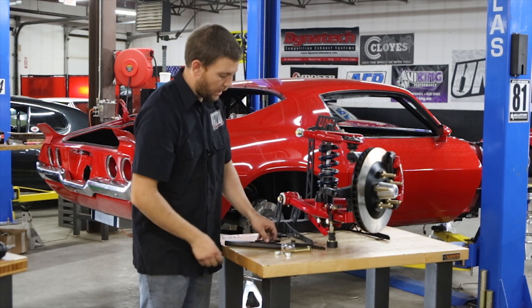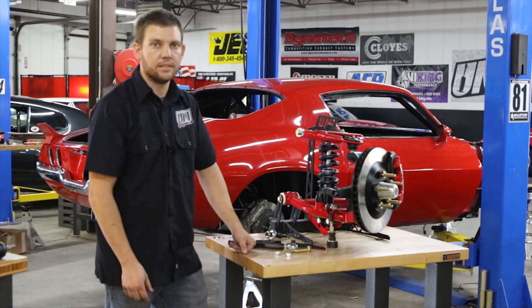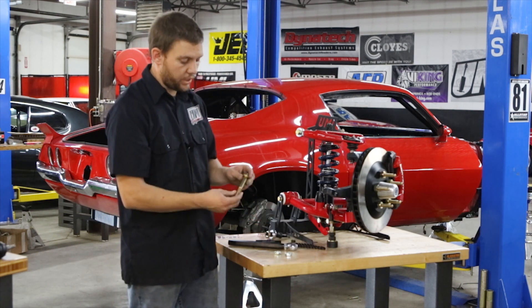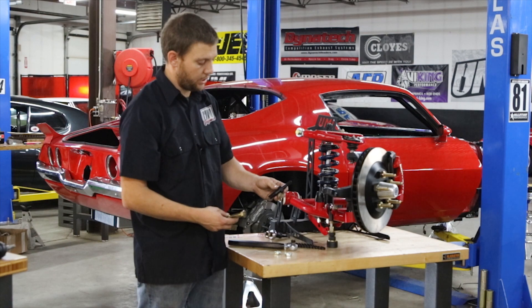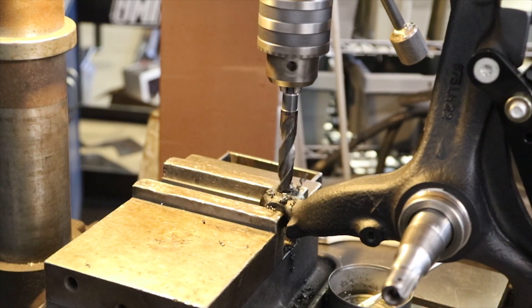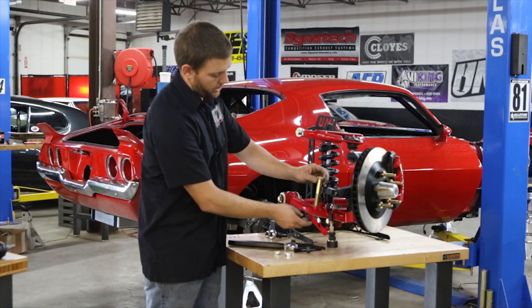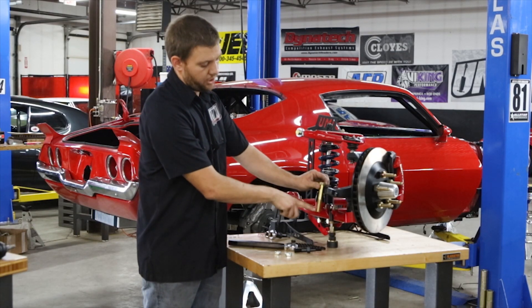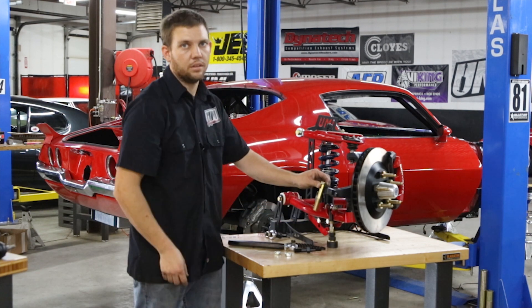When you get into higher caster setups like the UMI Corner Max kits intended for autocross and road racing, we suggest a race version which replaces the factory-style stud with a 5/8 bolt. You'll drill out your spindle to a 5/8 hole and use the bolt, because with higher caster you have to run the spacer down low so there's more leverage on the pivot point itself.